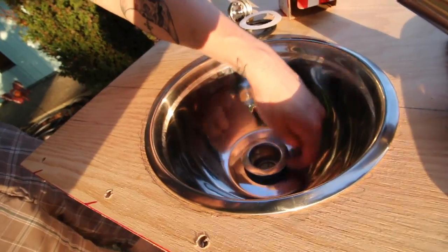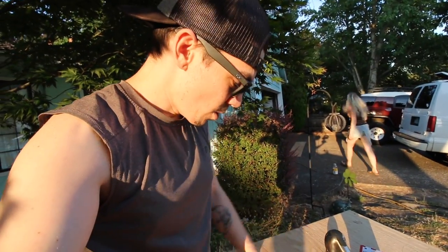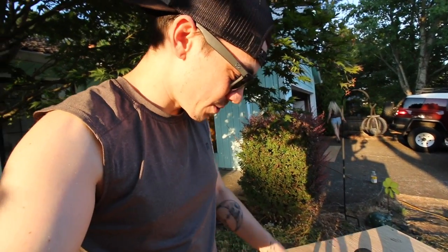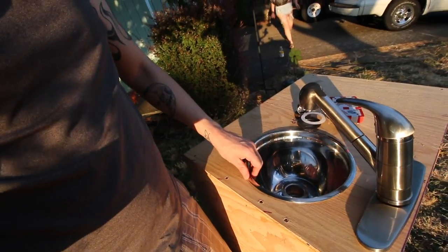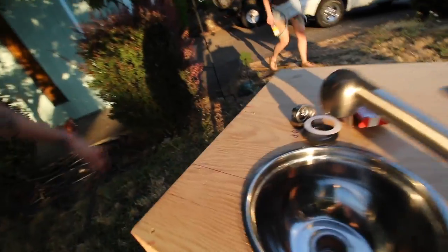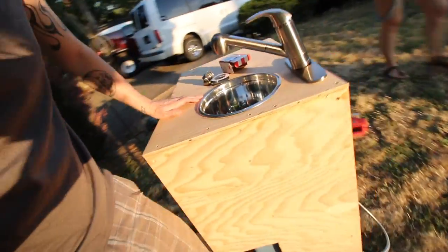I need to put some kind of putty or adhesive in there to permanently mount the drain fitting — I'm not sure whether to use JB Weld or something else, since it needs to bond stainless steel to stainless steel. We've also got to figure out how to mount the sink itself with some kind of adhesive. Besides adding doors on these two sides, that's pretty much what it's going to look like.